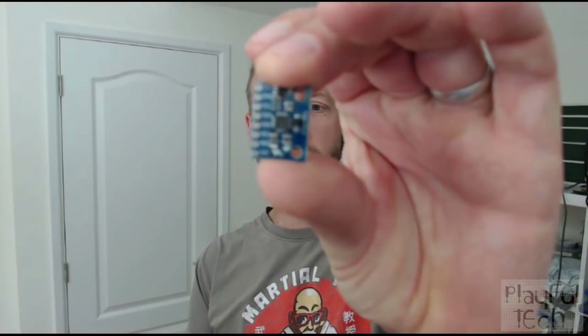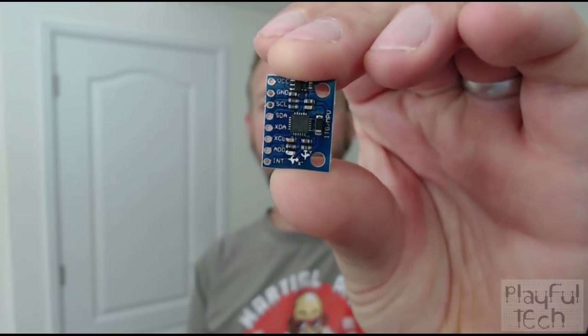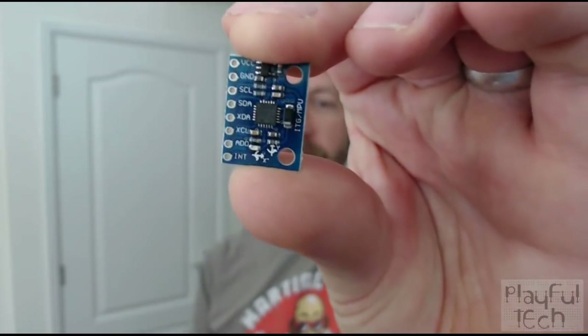Hi, I'm Alastair, I'm a games designer, and in this video I'm going to teach you how to create a new electronic puzzle based around one of these components. This is a 6 degrees of freedom sensor, or an MPU-6050.